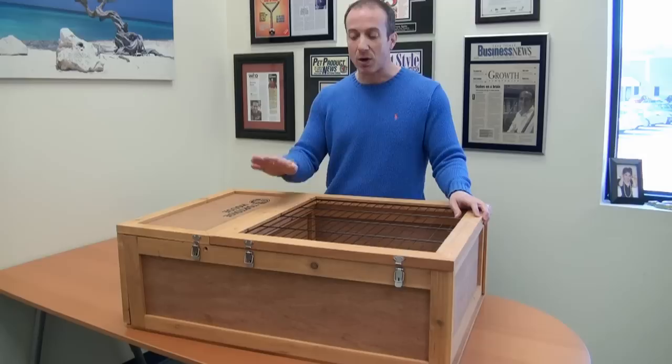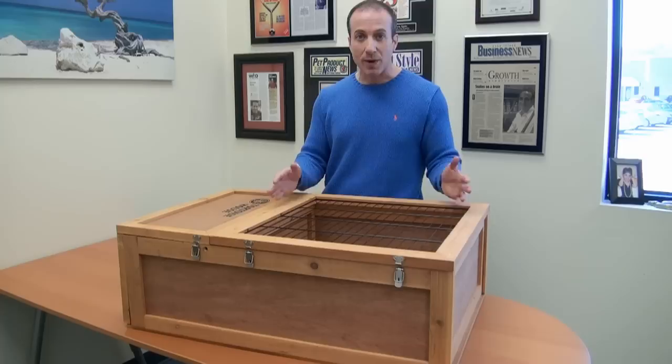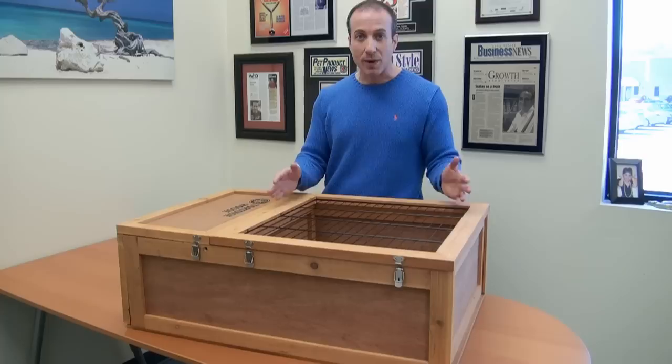Check this product out in our Reptile Habitat section under Reptile Supplies at BigApplePetSupply.com. I am Stephen the Vegan Pet Man, honoring the spirit of all animals, and I thank you for watching.